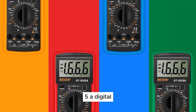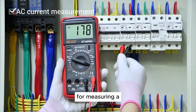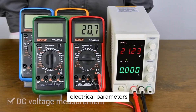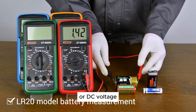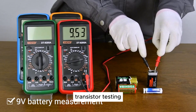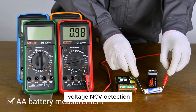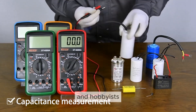The Aneng DT9205A, a digital multimeter, is a versatile and reliable tool for measuring a wide range of electrical parameters. With features such as AC or DC voltage and current measurement, resistance testing, transistor testing, and non-contact voltage (NCV) detection, this multimeter is suitable for both professionals and hobbyists.